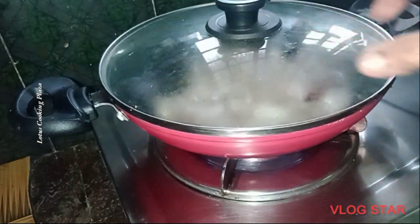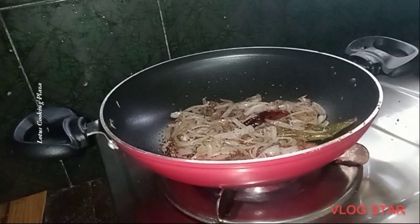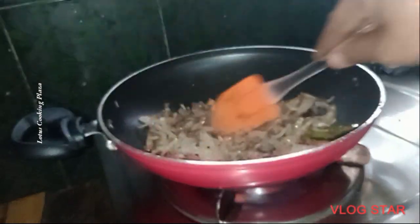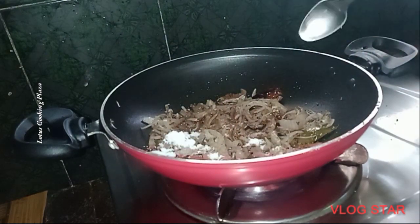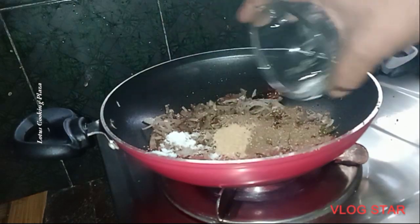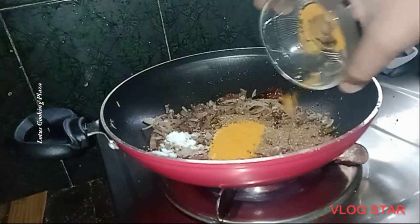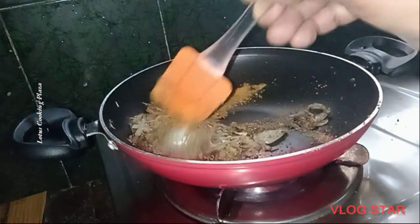With the rest of the dish, put some around. Add 1 teaspoon of salt and 2 tablespoons of salt. Then add 1 teaspoon of salt and let's put the tomato on top.